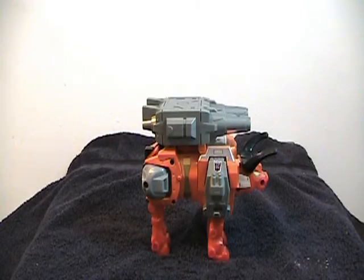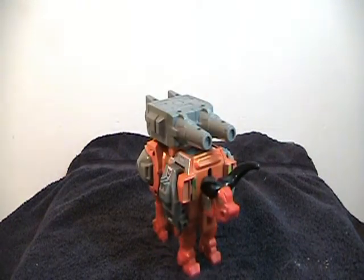This is the second part of my Takara 2010 Ryushu Predaking set review, and here I'm looking at the second worst of the figures, because I'm going from worst to best. This is Tantrum, and he is a bull or a bison or something, some kind of bovine.